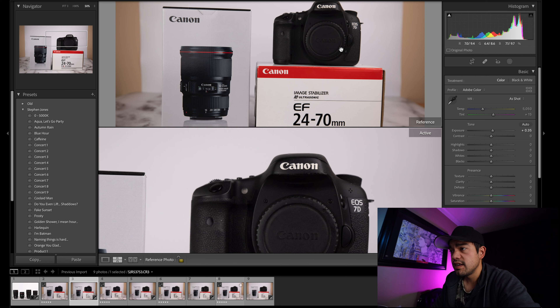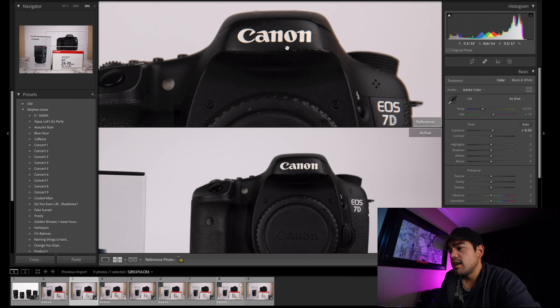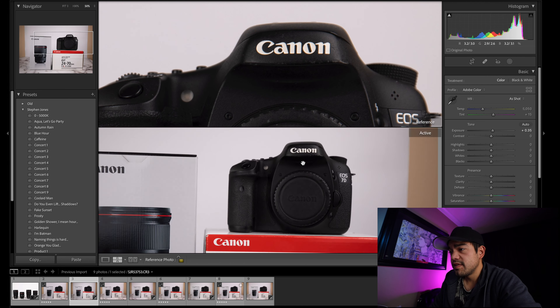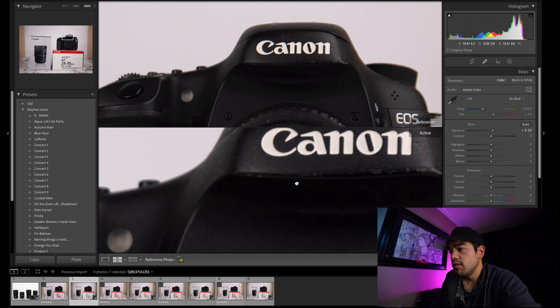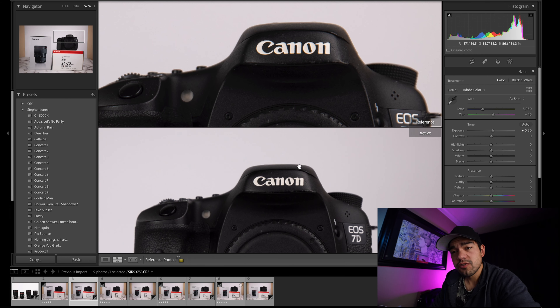When you start getting into those higher apertures, that chromatic aberration goes away in the real world — I've seen it go away. Usually f7 is a really nice spot for the 16-35, and the f7 to f8 area is really a nice spot for the 15-35 as well.